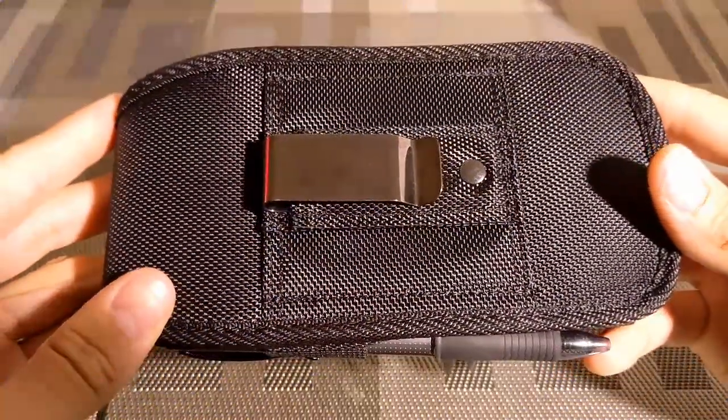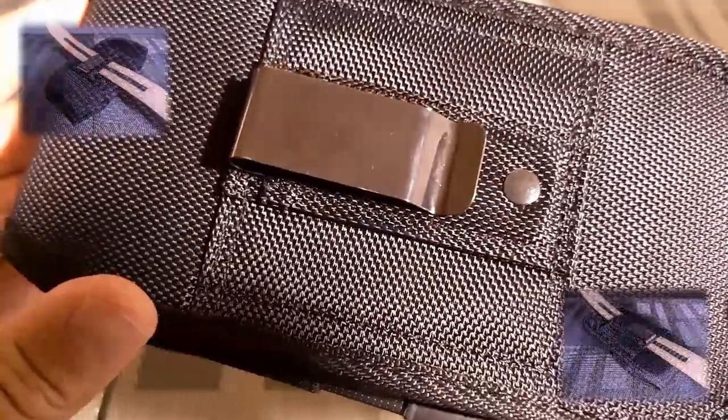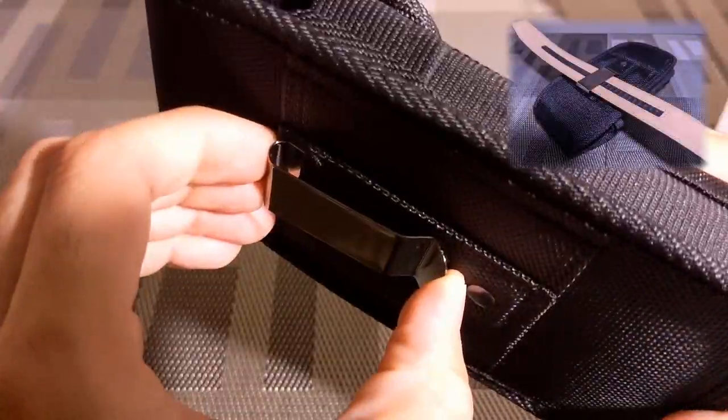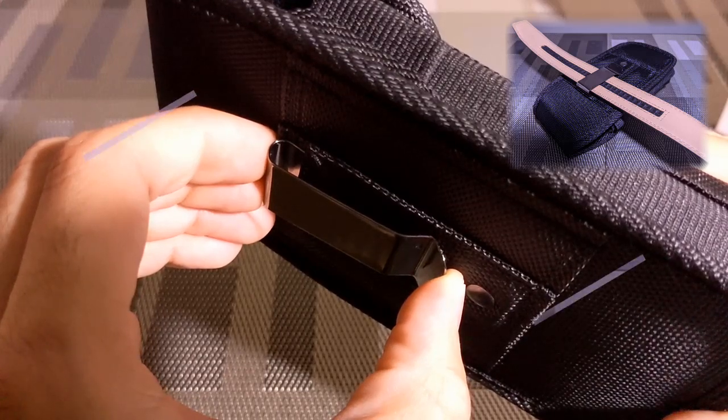Lastly, we have the three-way install system for the holster. The double-stitched belt loops are my choice for installing the holster securely. However, if you're looking to install the holster by clip, this works just as you would expect as well.